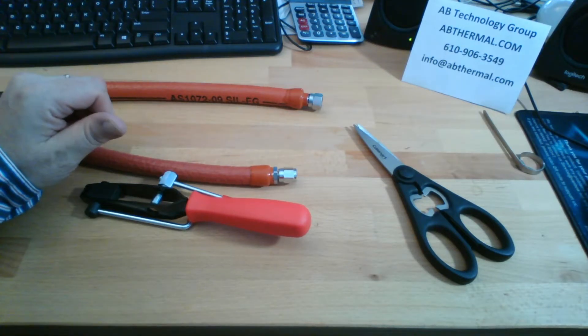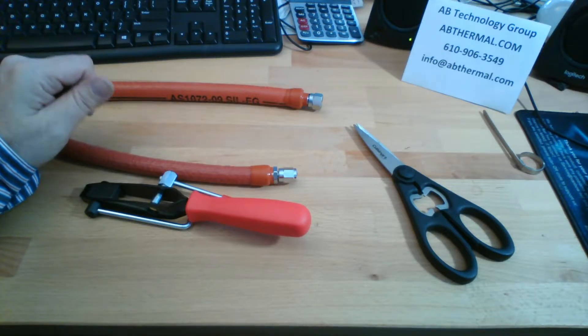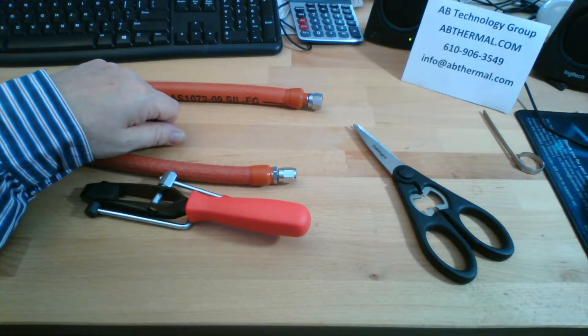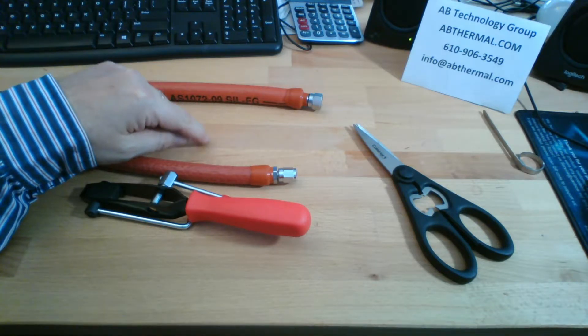This video is going to cover the installation of a clamp on the finished fire sleeve. There are basically two types of clamps that are normally used. The simplest clamp is a free end clamp. I don't have one here today to show, but it's almost identical in terms of how to install it and the techniques.